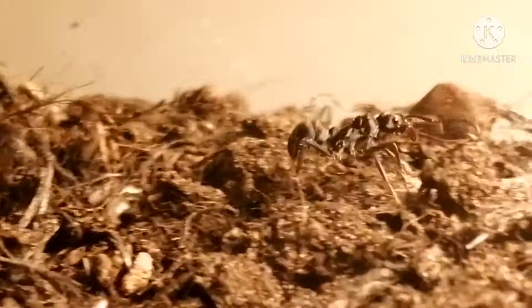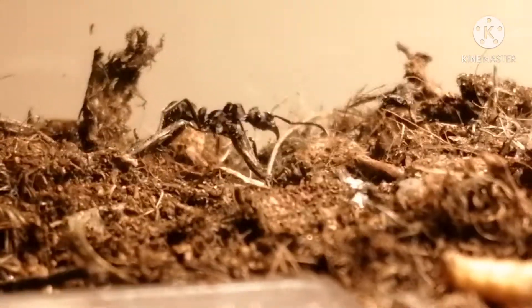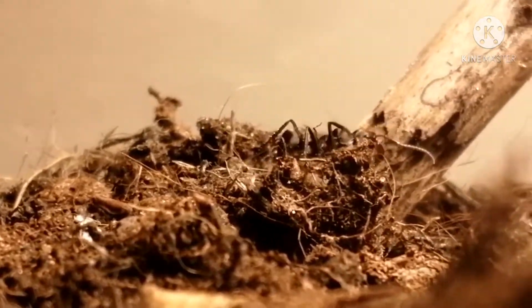They're also very active foragers, which will venture out very, oftentimes very boldly, but they do get scared very easily. When they sense vibrations or anything really, they will freeze in place for a little while.